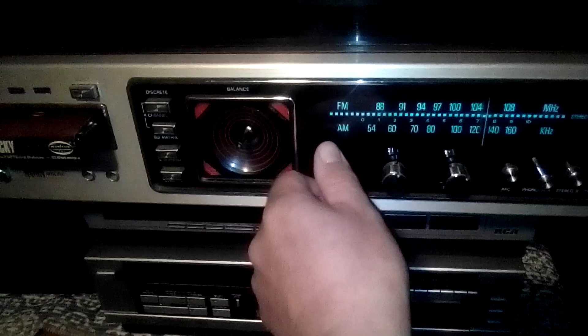We'll fire it up here — we're going to do the receiver first. See how I can control the balance? I took the balance off that speaker. Now we're going to do the 4-track, and we've got Rocky in there.